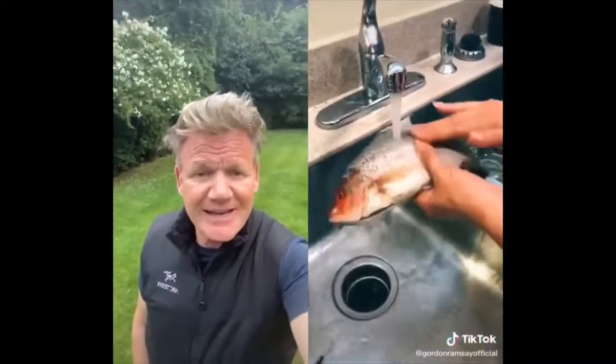Hey guys, today I'm going to show you how to make British fish and chips. Go to your local watering hole, find your fish, and you want to clean your fish. Okay guys, this is the cod. You want to cut his head off.